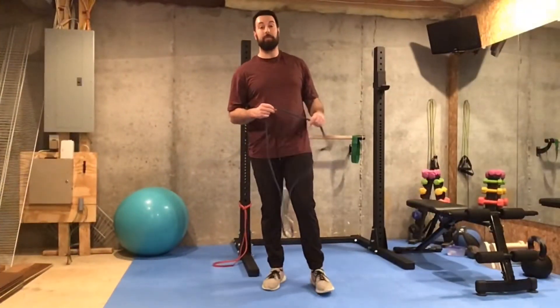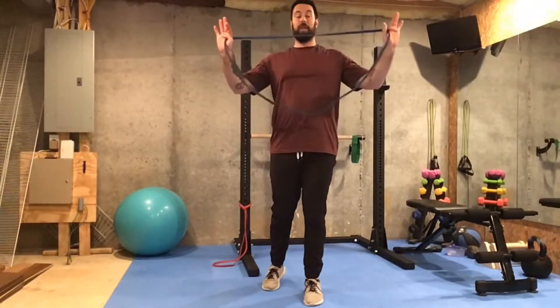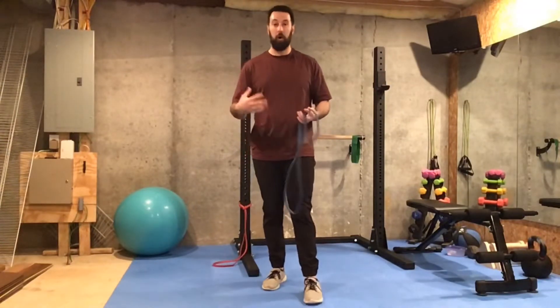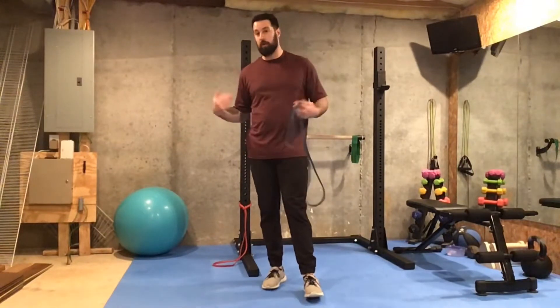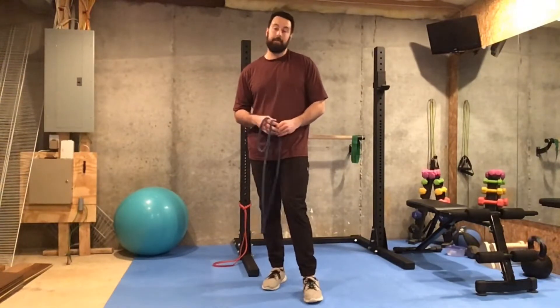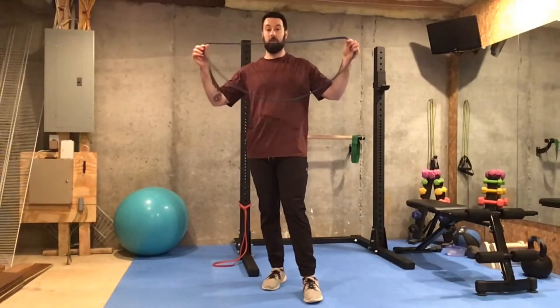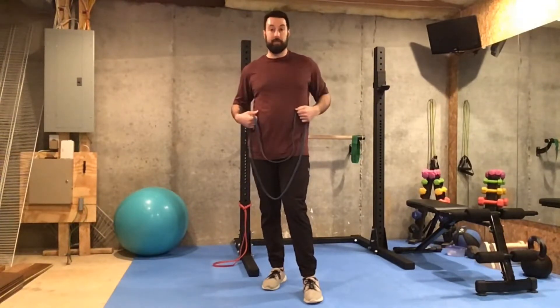Now I'm going to show you how to perform a deadlift with a resistance band. Deadlift is one of my favorite exercises — we do it all the time in my classes. I love it because it works just about every muscle in your body. Today I'm going to show you a really cool way to replicate a deadlift using a resistance band.